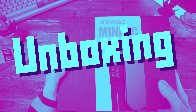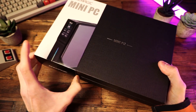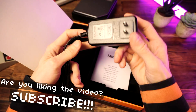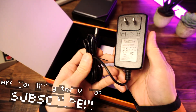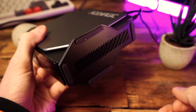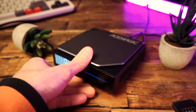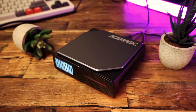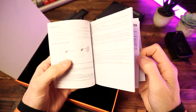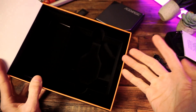The box that it comes in is really freaking fancy. Look at this subtle texture, the orange accent — really top quality box here. They spare no expense. Also in the box, we get a power adapter. This is a 48-watt power adapter and also a magnetic stand. This is a really solid heavy stand and the PC itself is not heavy at all, so this stand actually works really well. However, I should mention that you can also just put the PC on its side without the stand. There's an instruction book full of words. And wait — no HDMI cord? Oh, that's bull crap.